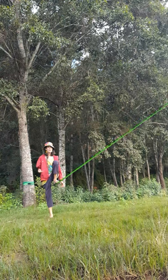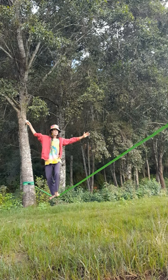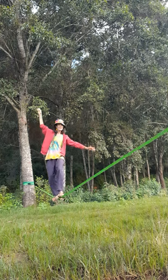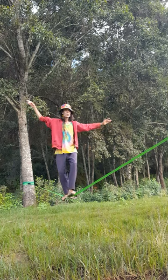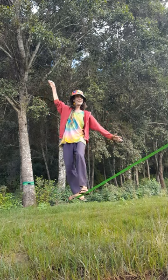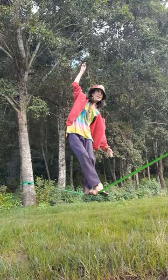Welcome back to Plant-Powered Barefoot Breath. Here we are working on the slackline. Very good practice for balance. Something I love to teach.